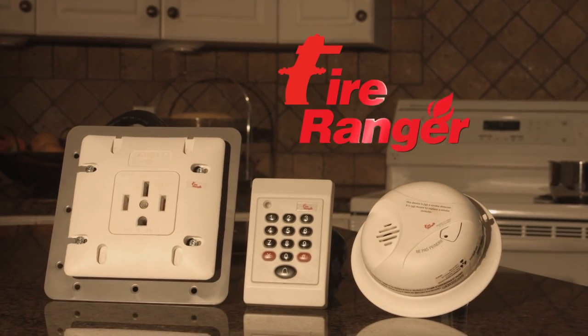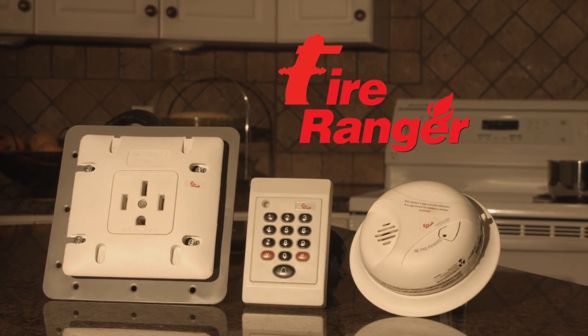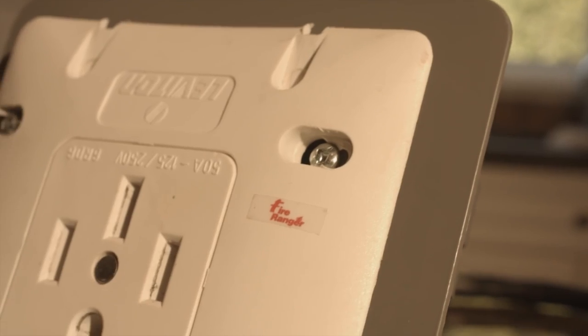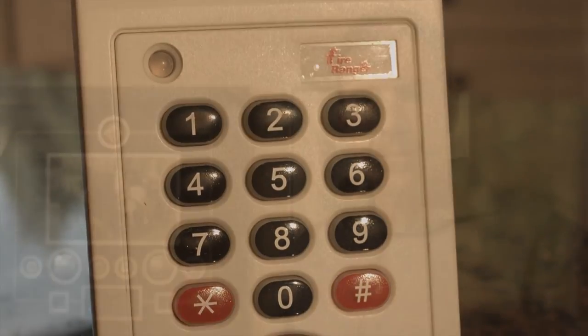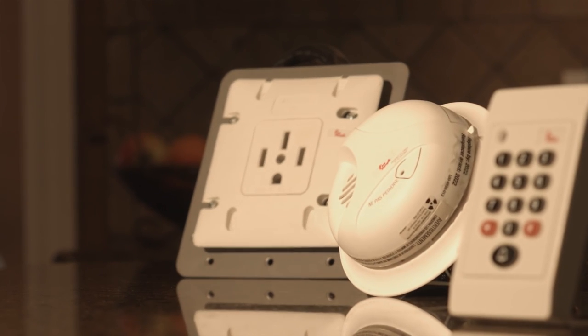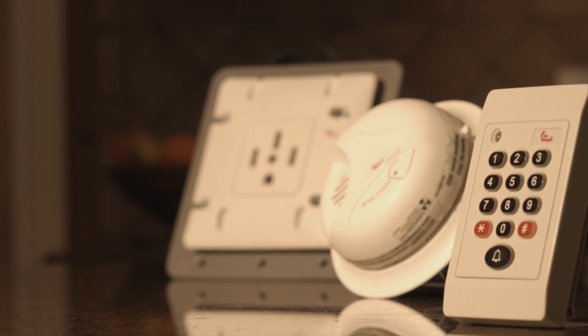FireRanger is an innovative and interactive CSA approved product designed to detect smoke and prevent fire. The majority of kitchen fires occur as a result of cookware being left unattended on the stovetop. There are far too many kitchen fires in North America. Finally there's a device that's going to help keep our families safer at home. I truly believe that FireRanger is going to make a difference in the number of kitchen fires.